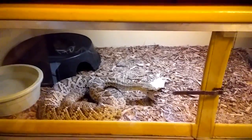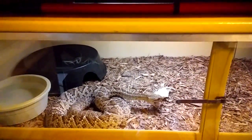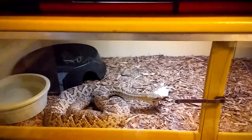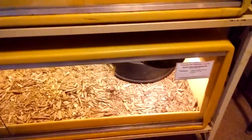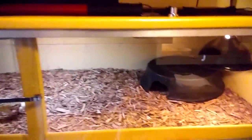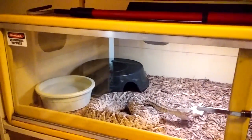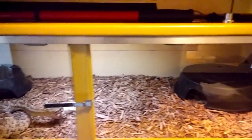I keep my basiliscus at about 82 degrees ambient air temperature. They come from a nice hot, arid area, but they all get a nice heat spot — everybody's got a little heat lamp in there. If they prefer to bathe, they can. I keep hides on each end of the cage, one on the warm end and one on the cool end, and let them choose where they want to be.